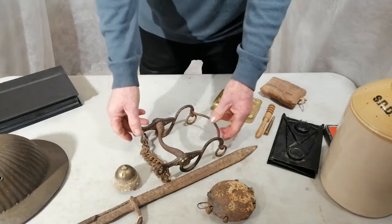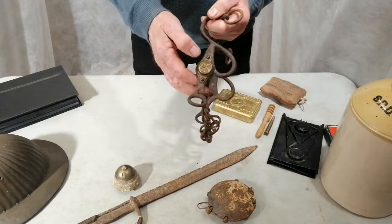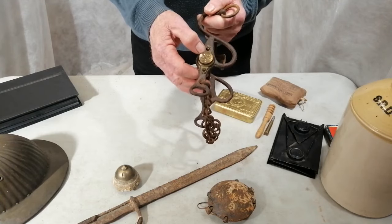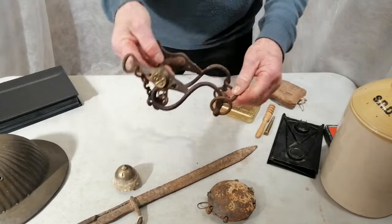And a few more dug-up items. That is a horse's bit. It's got a brass badge on the side there — two cross cannons and a flaming grenade. That's French, for the French artillery.